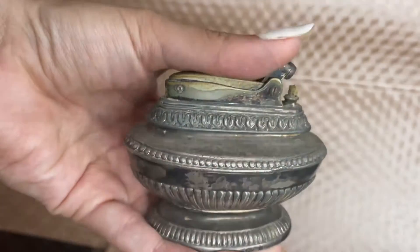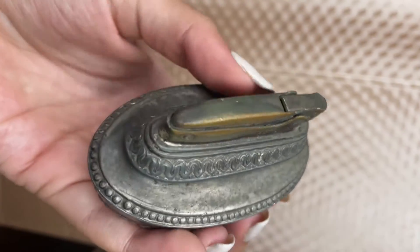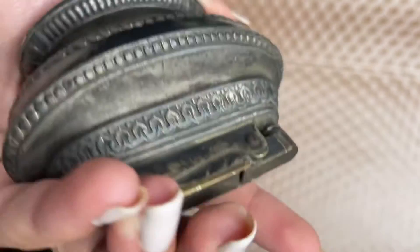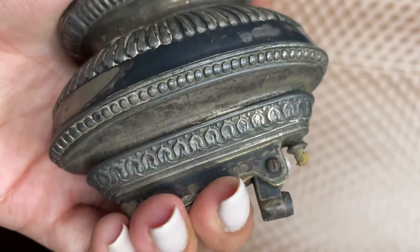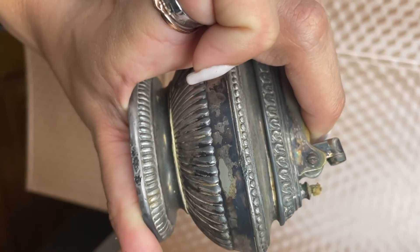Many rip-offs were produced in the 1950s, mainly in Japan, such as the Kensington Omsakal Light Japan. This specific type is a petrol wick lighter, and you can see the markings at the bottom, such as the patent and where it was made.